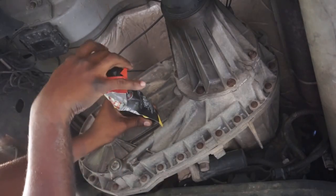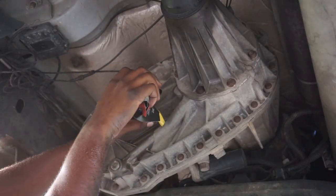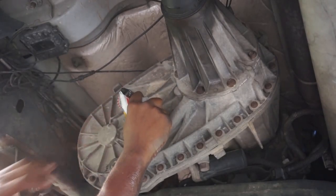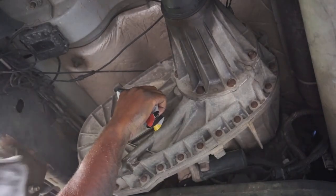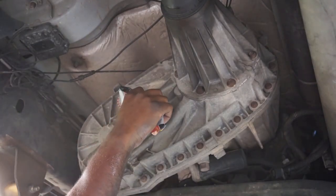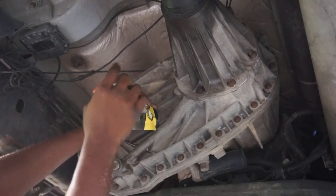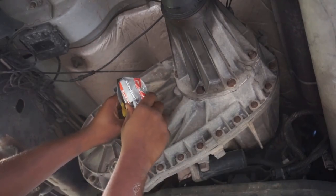The hottest I've seen my transmission get is 190 degrees, and that was when it was 98 degrees outside — felt like 115 according to the phone — with 95% humidity. So this stuff is proven in my books. I only run stuff that I would put in my own truck. I won't tell you guys to do anything I wouldn't put in my own truck. I'm definitely a big advocate for Amsoil, so if you want some fluid, hit my boy Adrian up — he'll get you set up with everything you need.